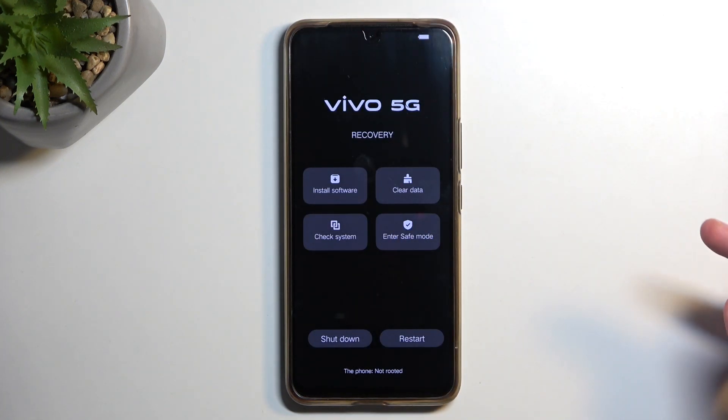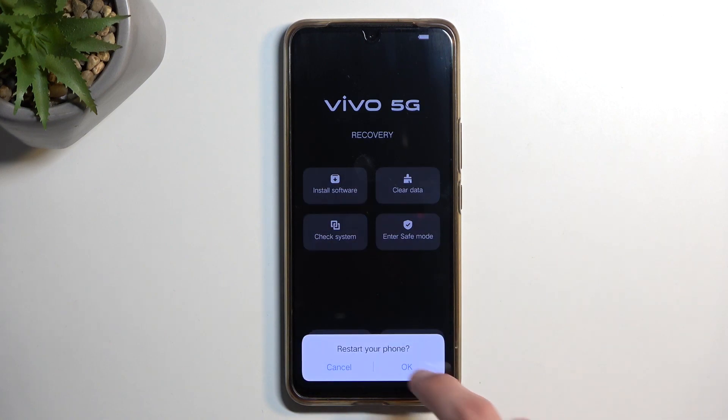We're going to select the return arrow, then restart, and tap OK. This will initiate a reboot of the device and continue the reset process in the background, so it will take a little longer to boot back up — don't worry, that's completely normal. Once the process is finished you'll be presented with the Android setup screen.